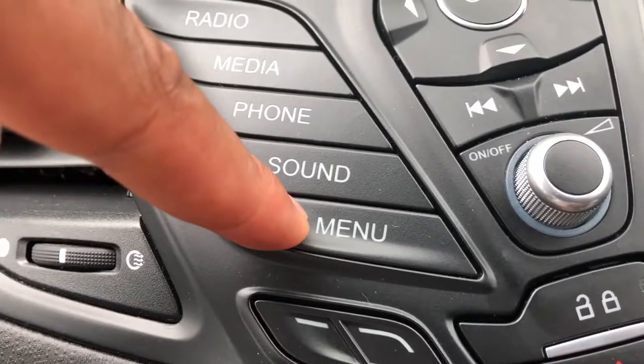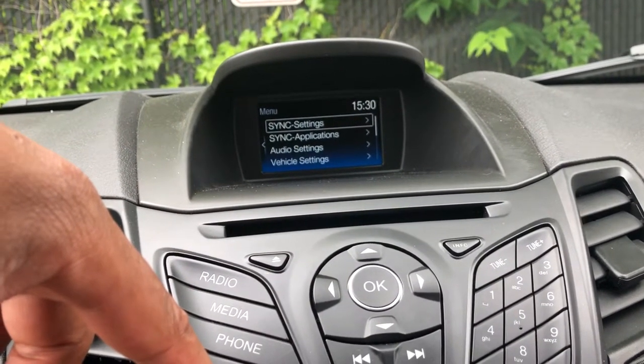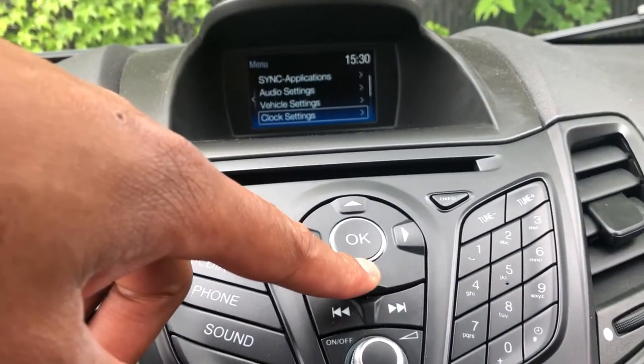It also has a menu that takes you to where it shows you how to sync up the Bluetooth and things like that, and you can just scroll on through that if you'd like.